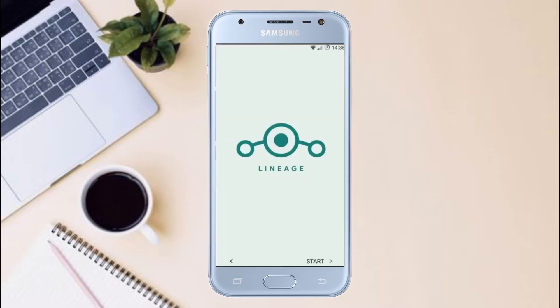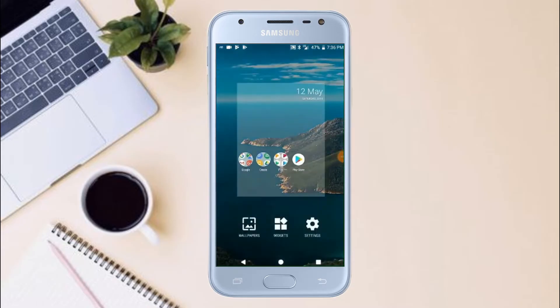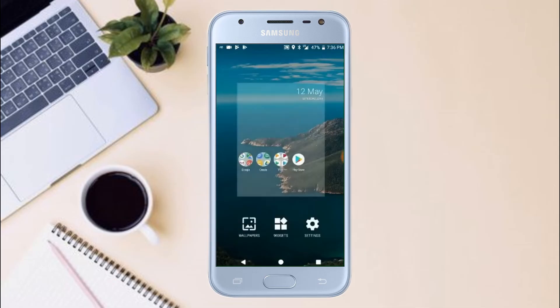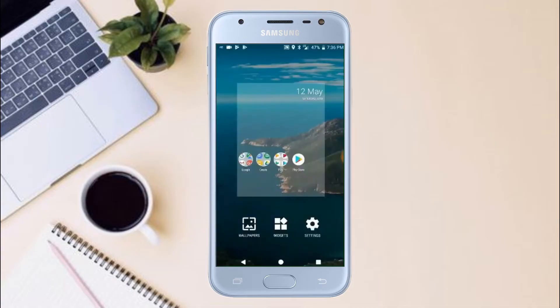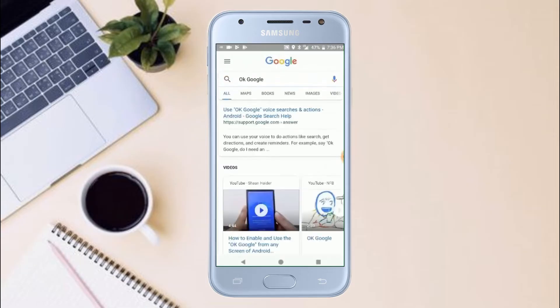And now I will show the full features of Android 11. Let's go.